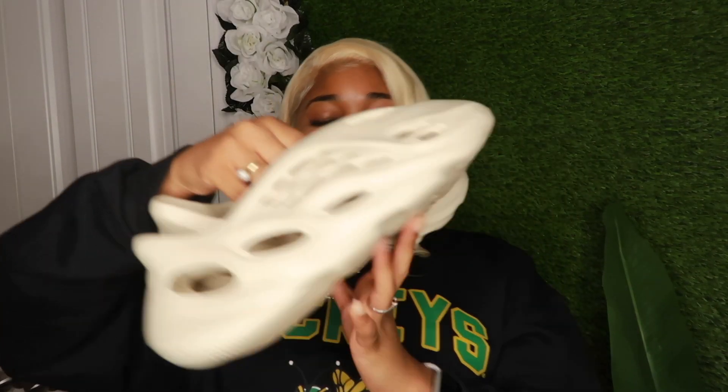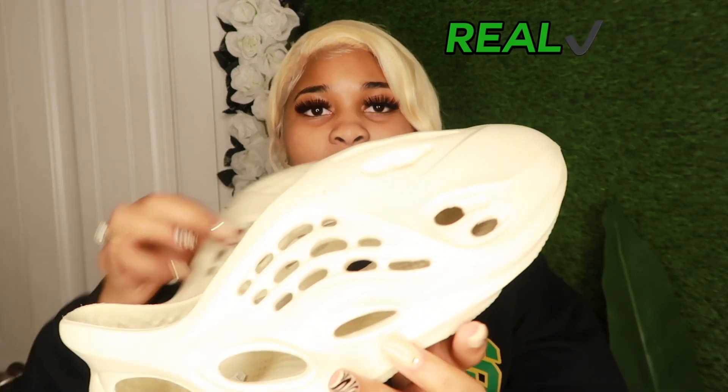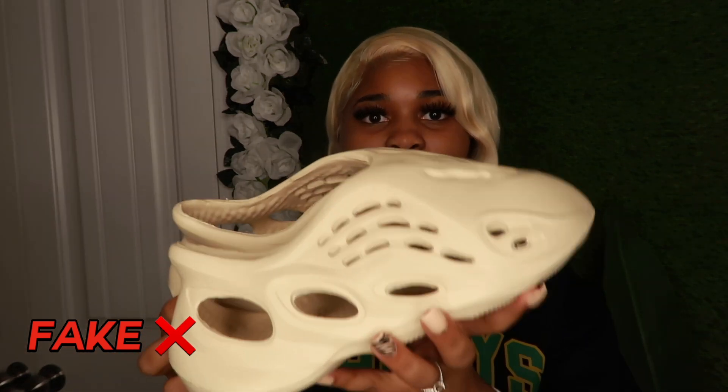These are the real Foam Runners right here — super big, as you see. The quality is amazing. And then these are some dupes from the Juicy Print — these are not replicas, just dupes. They have a little bit of holes, as you can see. Sizing is definitely different, and the colorway is different — the real ones are more of a sandy, ashy nude color, while this one is more ashy white.